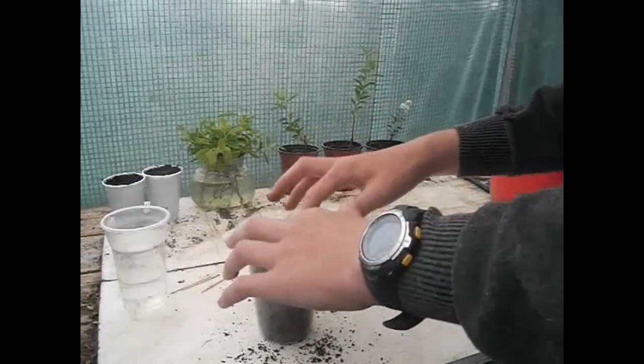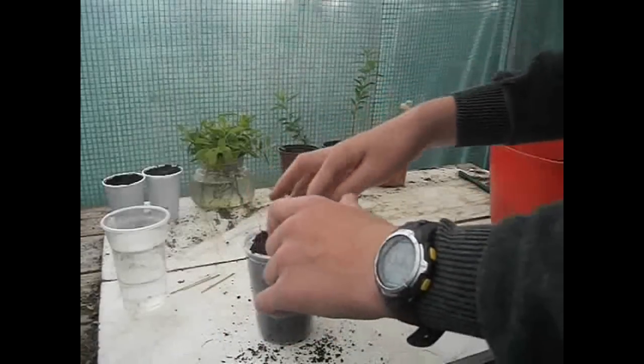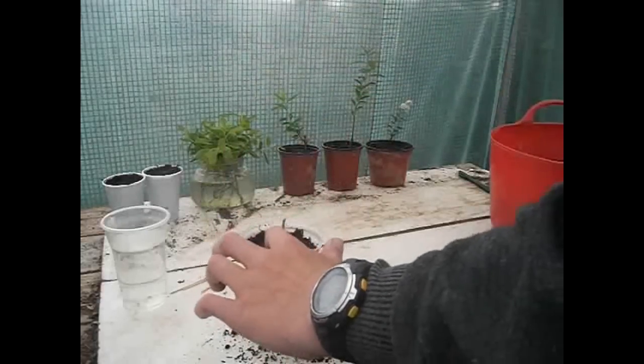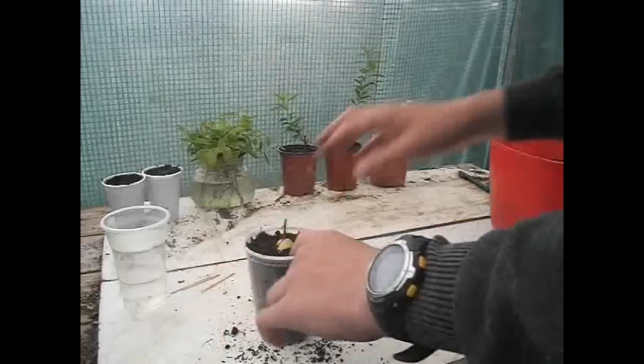Just carry on going around putting compost in, and then I'm going to water it very lightly. Make sure that the soil or compost is always moist.